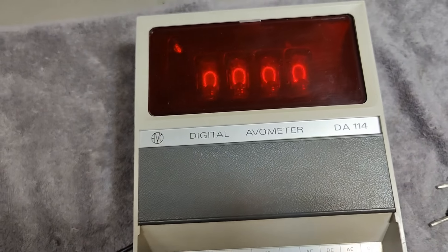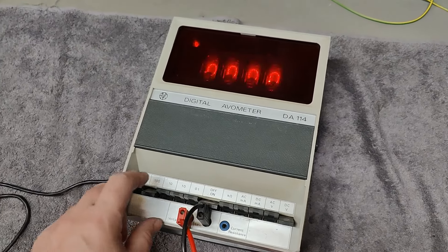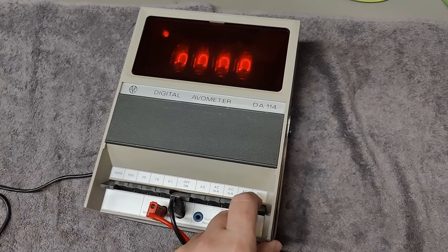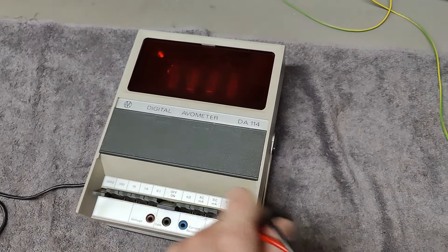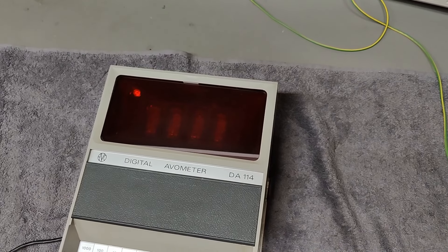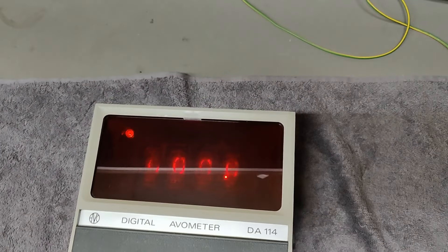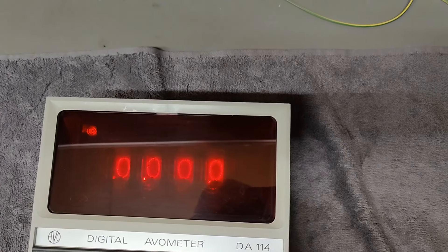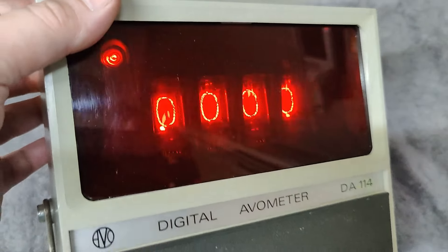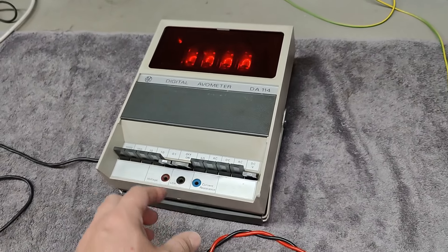Let me turn this off. I just tried to put in 24 volts on the 100 or 1000 volt range. I am in DC volts, AC volts - no response whatsoever in any of the modes. I do see some dots moving, but it is definitely not working. The AD converter or something like that is not working.